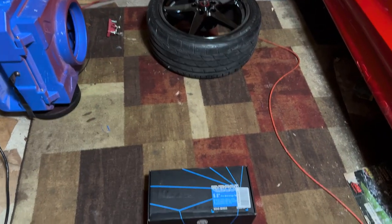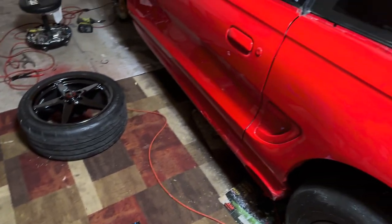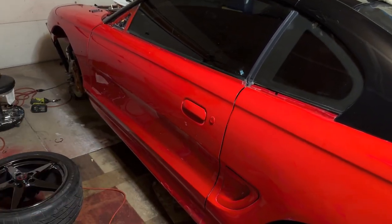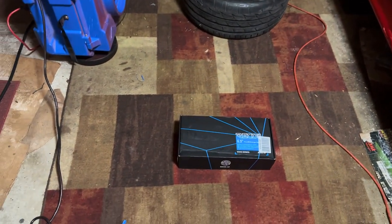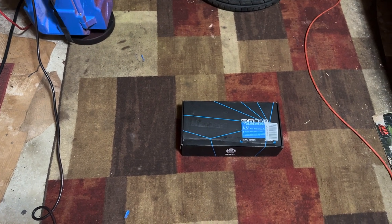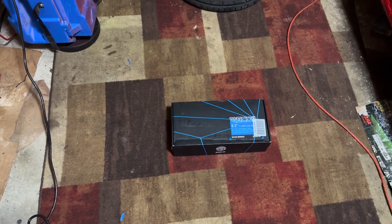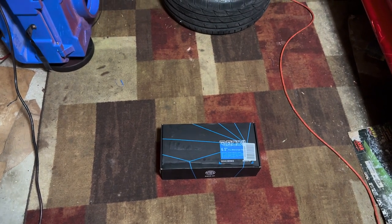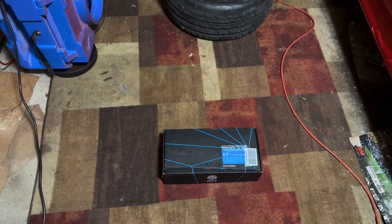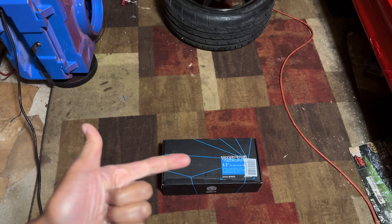Alright, what's up my people and welcome back to the SN95 Power Channel. I've been doing so much content on the red car that I've been neglecting Project Kendra. Long story short, Kimberly is not happy with the sound system in Project Kendra, so I'm going to start a stereo upgrade. I've already upgraded the head unit.